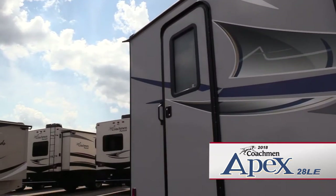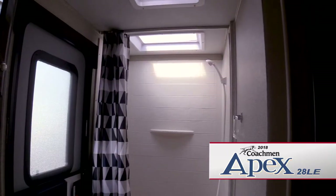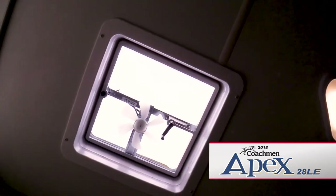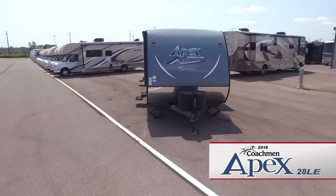The corner bath has its own exterior entry door and features a sink and vanity, and a mirrored medicine cabinet. There's also a tub and shower, a foot flush toilet, power vent, and skylight.